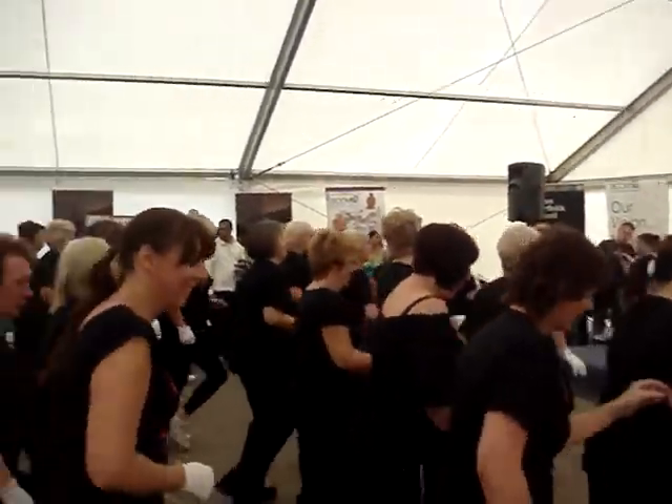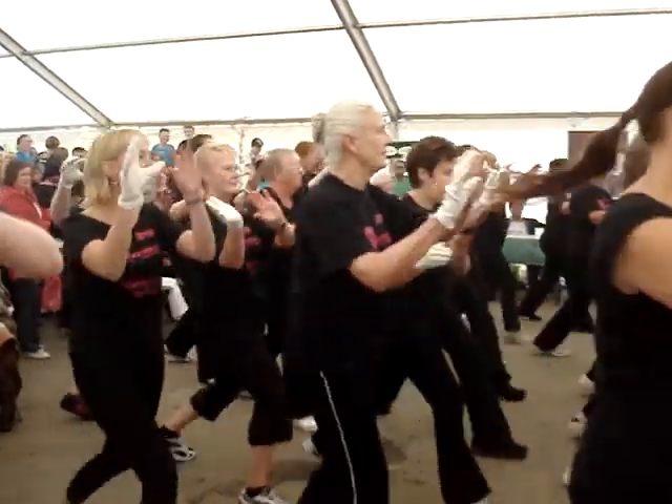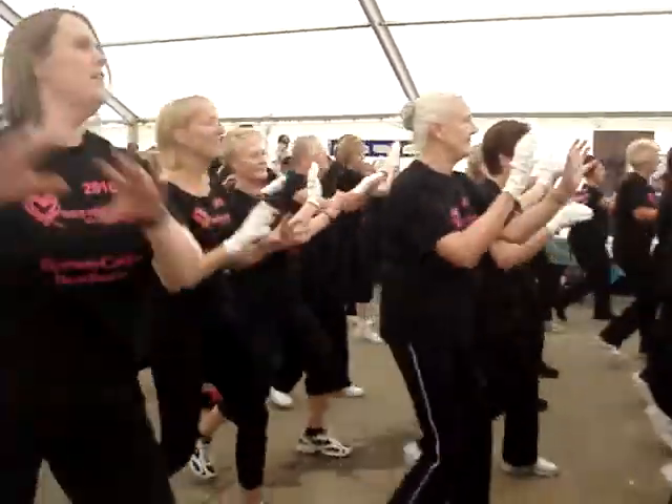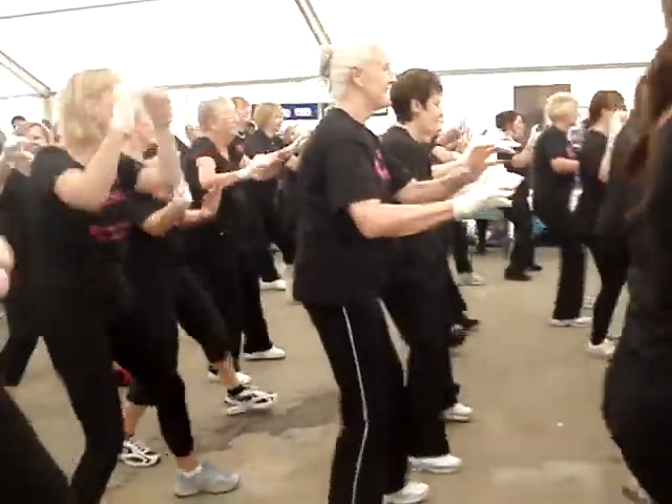Up. Step. Right leg. Left leg. Do it again. Again. Go. One more.